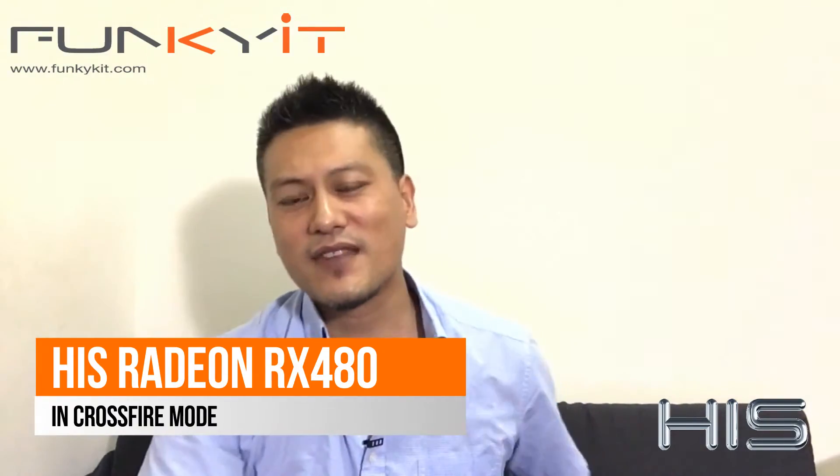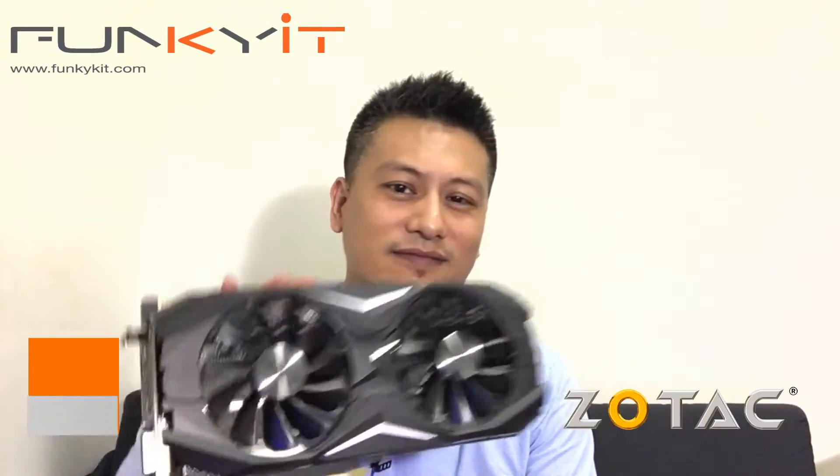Hi and welcome to Funkeakit.com. I'm Winston and today we'll be showing you the performance of two Radeon RX 480s in crossfire mode, the Zotac GeForce GTX 1070 Amp Edition, and also its smaller brother the Zotac GeForce GTX 1060.